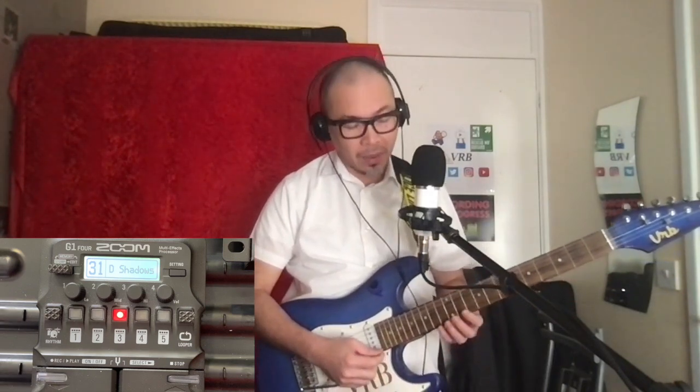It sounds brighter that way, and you can adjust from your amplifier however you want the tone of your guitar. Let's crack on with the song. The intro is really bright so I would assume it's the bridge pickup, and it's more of Hank Marvin's tremolo technique — the tremolo bar.